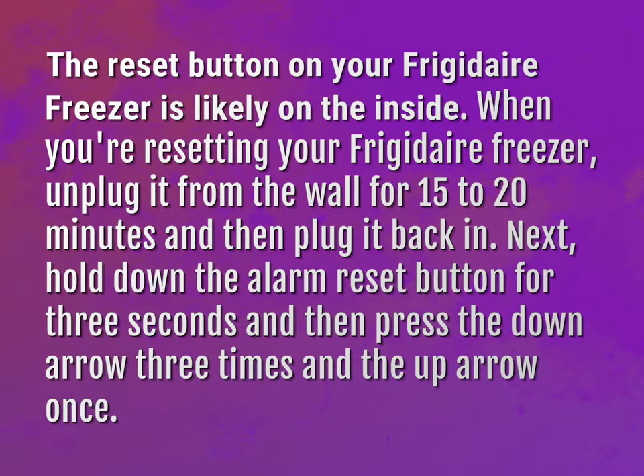The reset button on your Frigidaire freezer is likely on the inside. When you're resetting your Frigidaire freezer, unplug it from the wall for 15-20 minutes and then plug it back in.